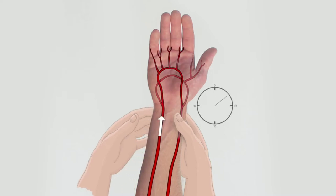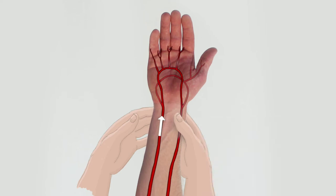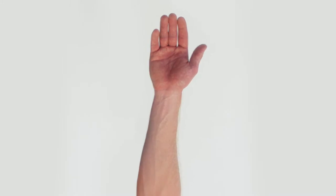The test is positive. To prevent false negatives, the hand should not be hyperextended. If the hand remains blanched longer than 15 seconds, it indicates that collateral circulation is inadequate or non-existent between the arteries, and the test is negative.